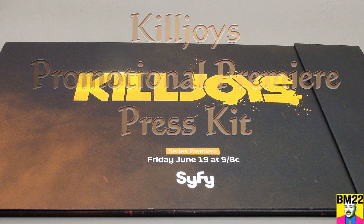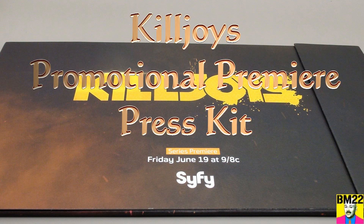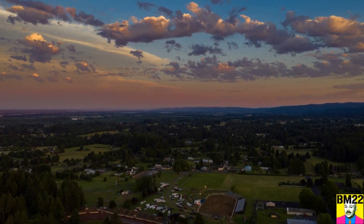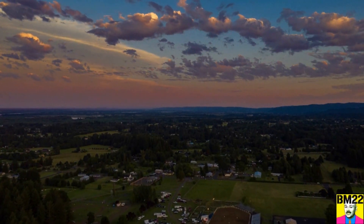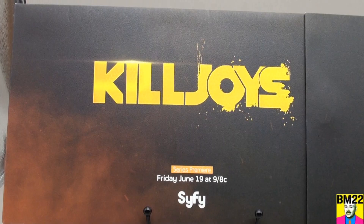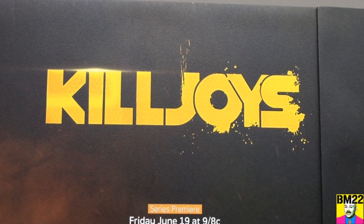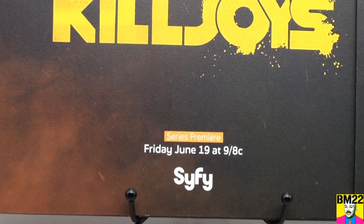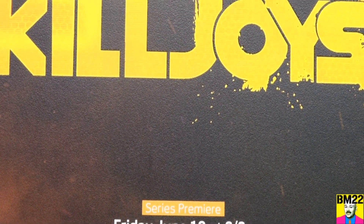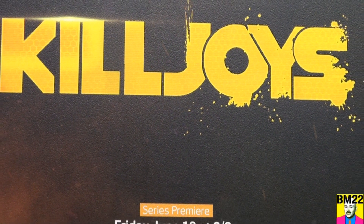Check it out! I have a Killjoys Promotional Premiere Season 1 Press Kit. Hi everybody, Beanmeister22 here. We have shown one of these screeners in the past. This Killjoys screener is very similar to the screener we have for The Chilling Adventures of Sabrina.